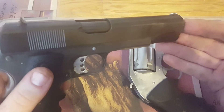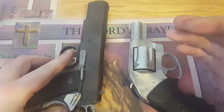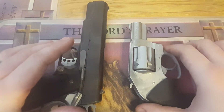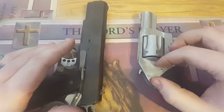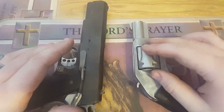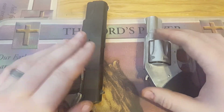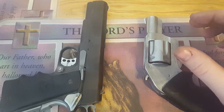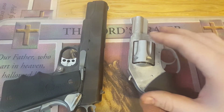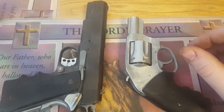If you checked out that 1911 video, at seven yards it turned into basically a beast — shooting five shots in one hole. Since the nail polish helped so much with that gun, I went ahead and did it on my everyday carry too. I believe I can probably do the same with my 45. Alright guys, that's the end of the video for today — as always, I appreciate you watching our channel and we'll see you on the next one.